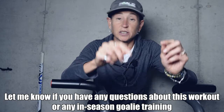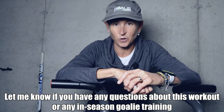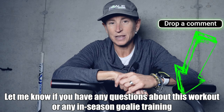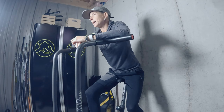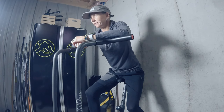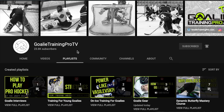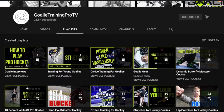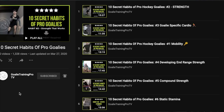Let me know if you have any questions about this workout or about any in-season goalie training - just drop them in the comments below. I answer each and every one of them. If you want more quick goalie-specific workouts you can do at home without taking up too much time, check out the playlist called '10 Secret Habits of Pro Goalies.' There's mobility workouts, strength workouts, stamina workouts, speed workouts - pretty much everything you need to get started.